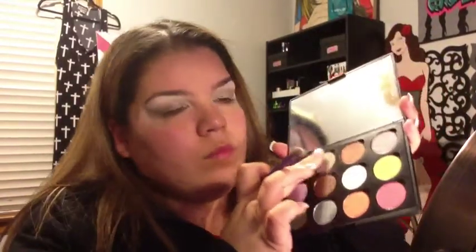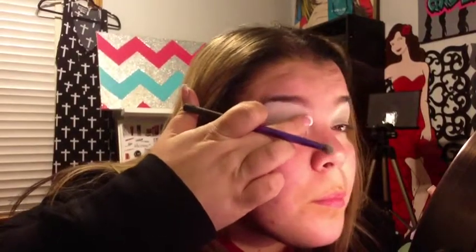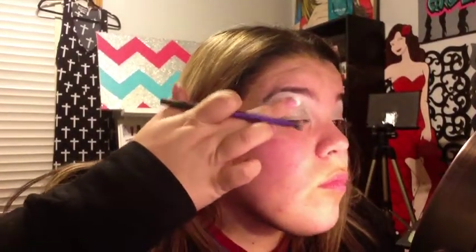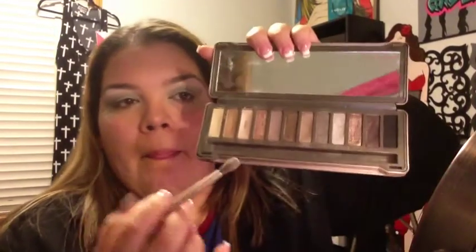So the next thing, I'm taking my middle finger to actually pack in that color. Like I said before, it wasn't coming up as strong as I wanted it to, and the brush was kind of sweeping it off instead of making it more intense. So I'm just using my fingertip to pack it on. Next, I'm taking my Urban Decay Naked 2 palette, and I'm taking that color — I don't know the name of it right now — and putting it above in the crease area to darken it up there.